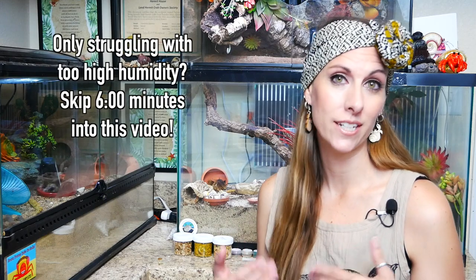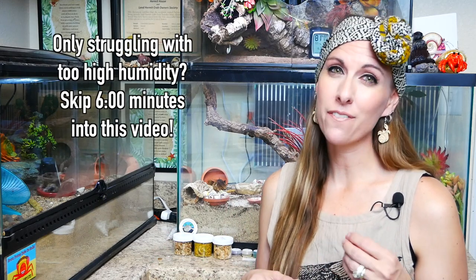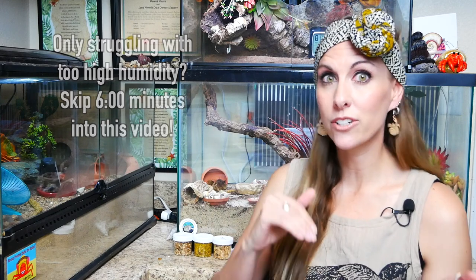Here are some tips and tricks if you are dealing with low humidity on a consistent basis. If you're having a few peaks, either too high or too low every once in a while, that's really pretty normal. These tips and tricks are for a consistent issue where you are having trouble regulating your humidity long term. I'm going to give these to you in order, so you're not changing tons of things in your tank and then not sure which one helped.